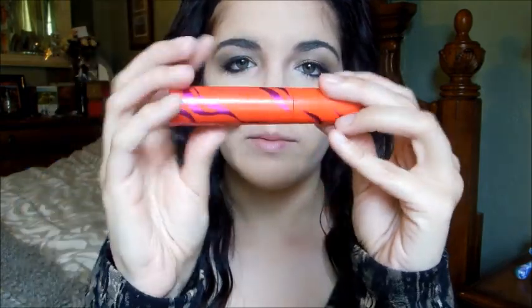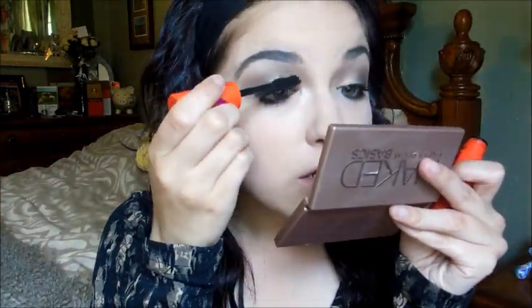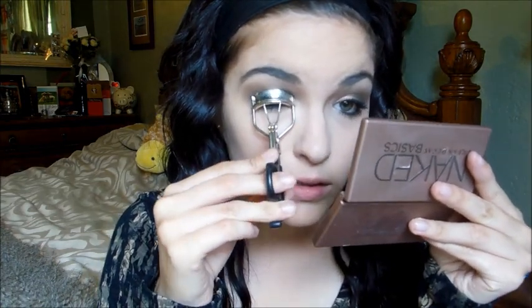The second mascara is the CoverGirl Flamed Out mascara — I just filmed a first impressions video on it, link will be in the description. It has a strong smell to it. Then I'm re-curling my lashes and applying the third mascara, the L'Oreal Voluminous Carbon Black, which is also one of my favorites.